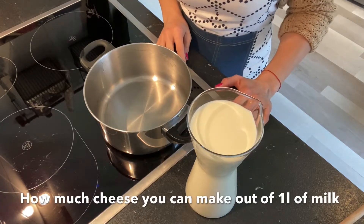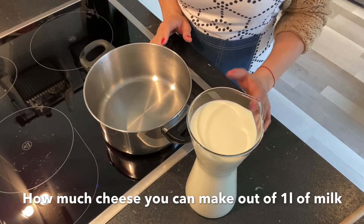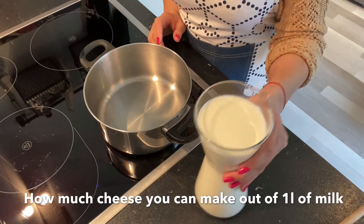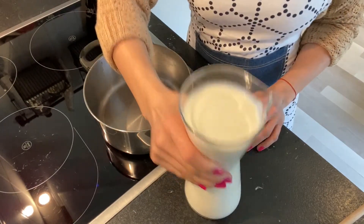Hey everybody, in this video I'm going to show you how much homemade sweet cheese you can make out of one liter of milk. First thing first, we put the milk in the pot.